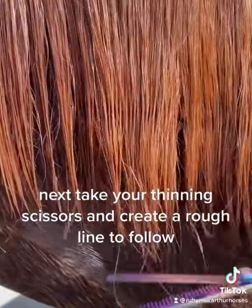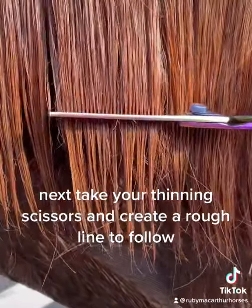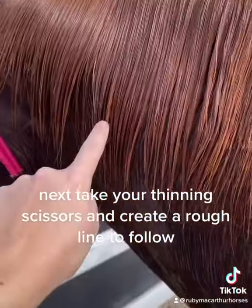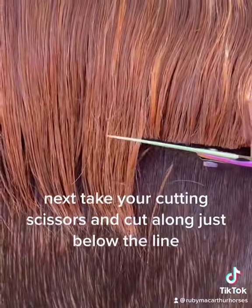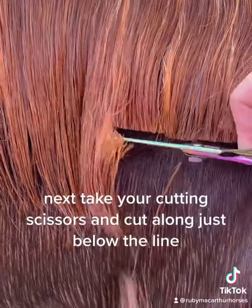Next, take your thinning scissors and create a rough line to follow. Then take your cutting scissors and cut along just below the line.